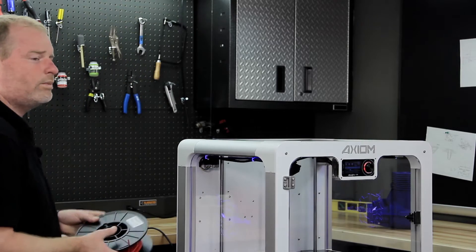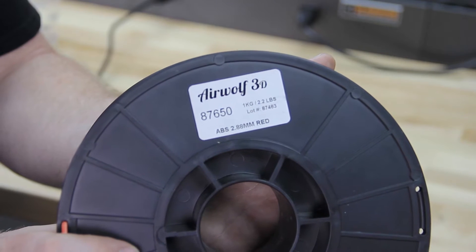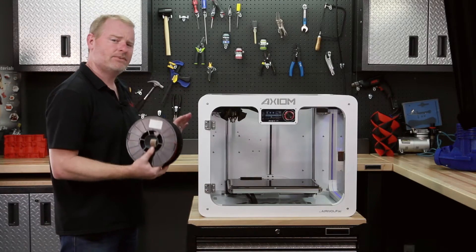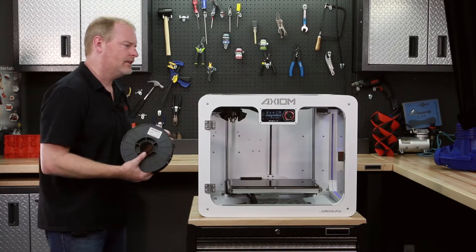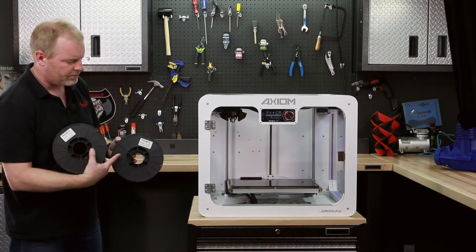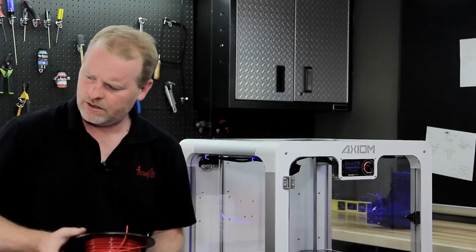With the Axiom, we will be loading ABS. Please start your 3D printing on the Axiom with ABS — it is a wonderful material that we have optimized for use with this machine. If you have the Axiom E, you can start with PLA. PLA is also a wonderful material to use and you don't need to have a heated bed.